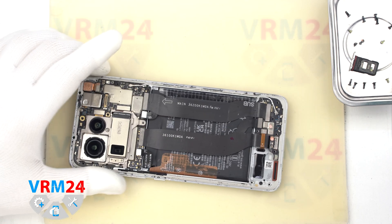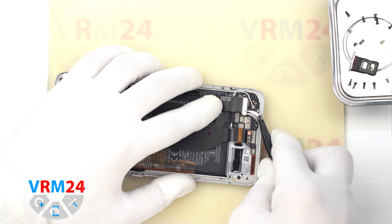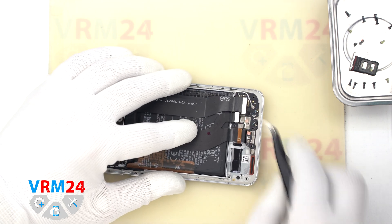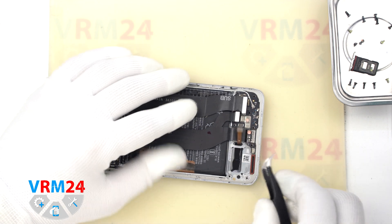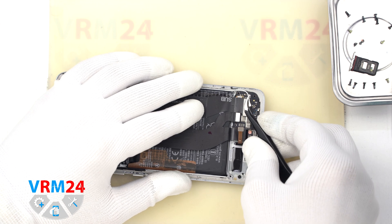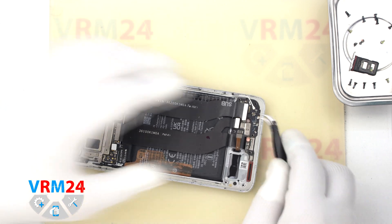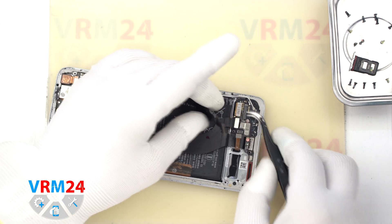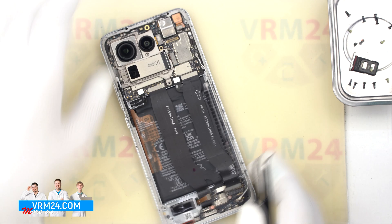We need to disconnect the connectors on the subboard. We disconnect the connectors of the inter-board cables, disconnect the connector of the under-screen cable, disconnect the connector of the coaxial cable and release the cable itself. Next, we disconnect the connector of the cable that leads to the display.